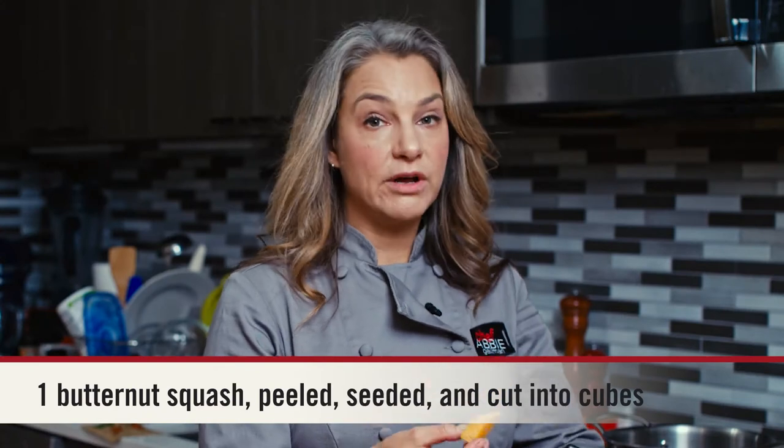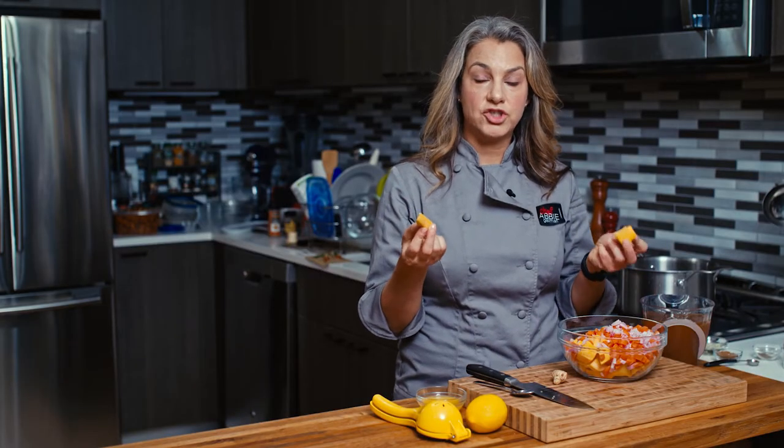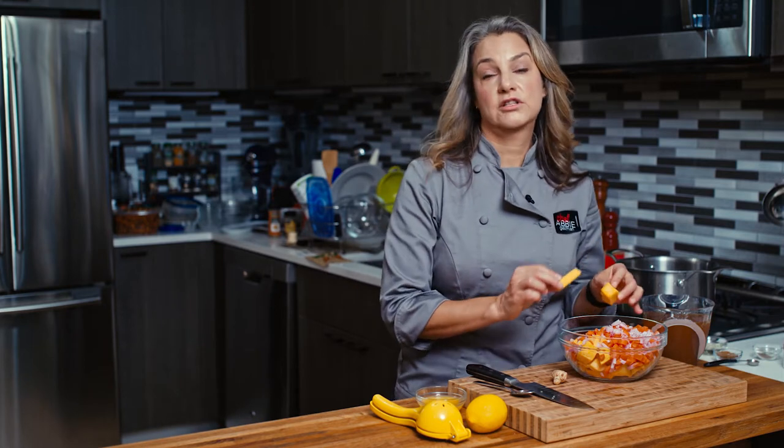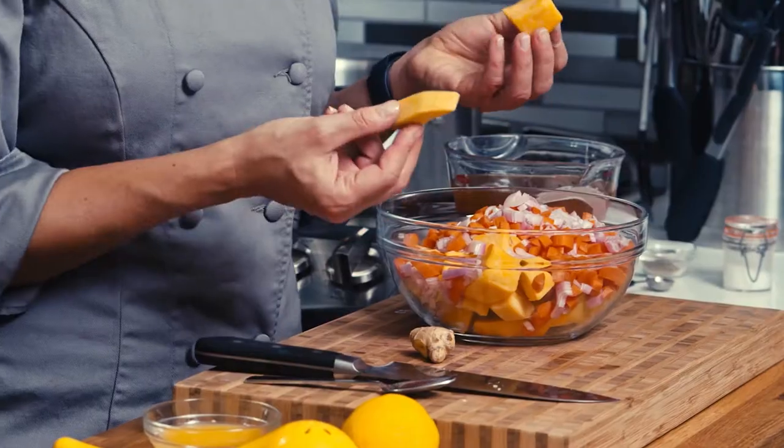I love butternut squash, but sometimes it can take a little bit of work to actually take a fresh one and break it down. So if you want to save time you can buy pre-cut butternut squash — it is a great shortcut to all your favorite butternut squash uses like this soup.